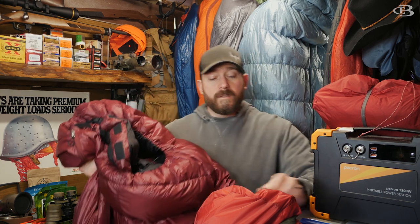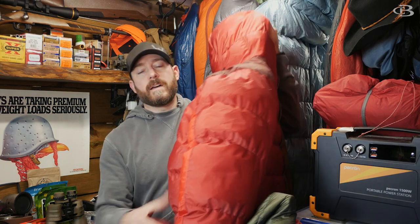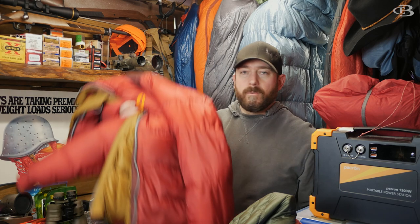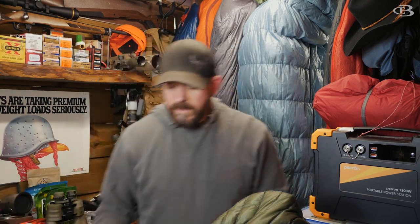Valantre has kind of the opposite thought. Their thought is they're going to make a great bag rated down to a pretty good temperature, and then it's cut generously so you can add layers. So in this bag I could wear a parka — this is Valantre's Troll jacket, a nice insulation layer, not a full-sized parka but a thick down-filled insulation layer. I could definitely wear a thick insulation layer and really extend this bag.